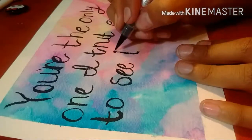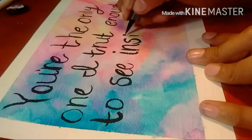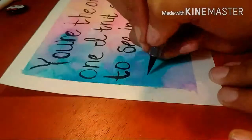This was one of the first brush lettering pieces I did with this pen. I really like this pen — I'm going to get some refills for it and probably get it in different colors.